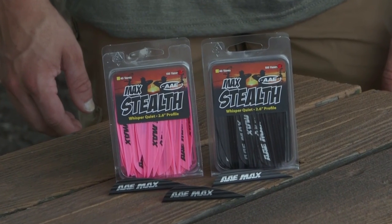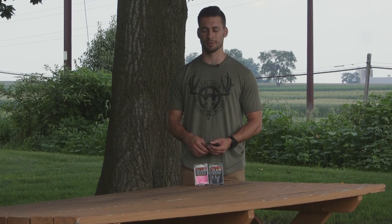You can get the AAE Stealth Max in a bunch of different colors, so you can match your vane to your arrows, your wraps, your strings, whatever you want, or anything on your bow. You'll be able to get your arrows set up exactly how you want.